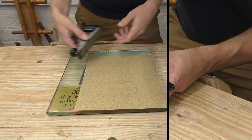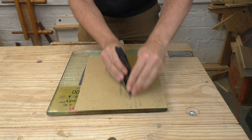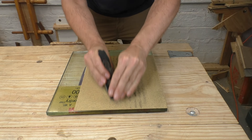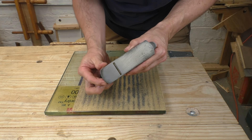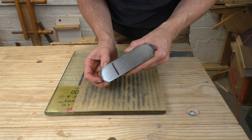With the plane assembled and the iron retracted all the way, I do the final lapping of the bottom. The plane needs to be under tension when you do this, just like when you're actually planing wood. This plane has some unusual wear at the toe, but that's not going to affect performance, especially since the rest of the sole is dead flat.